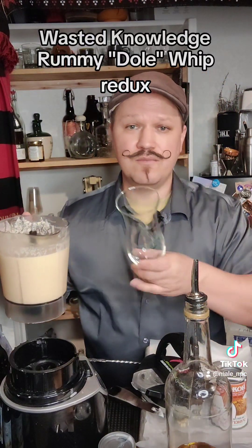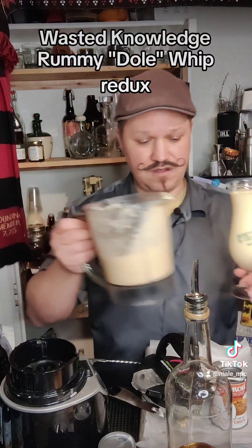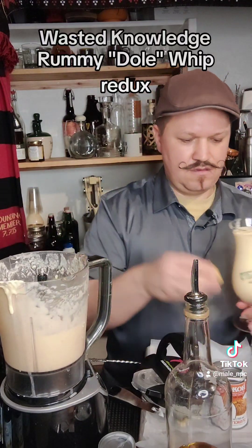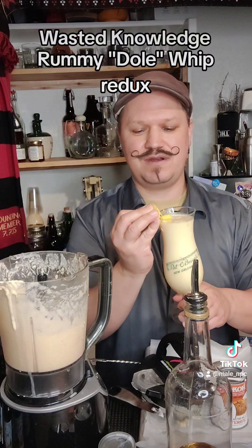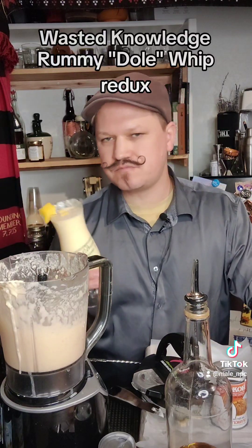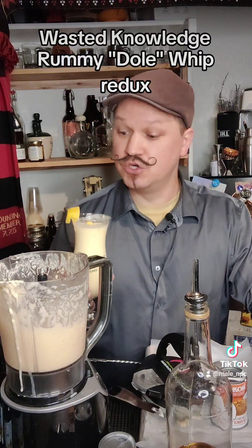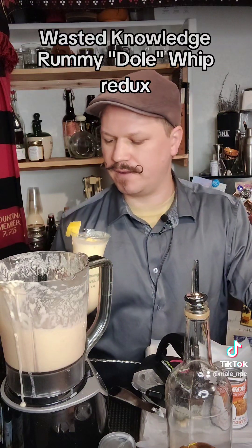I have my Pat O'Brien's Hurricane Glass. There we go — Dole Whip. And a little pineapple slice in there as garnish. So, one thing about blenders: adding ice doesn't always work super well because the chunks get tossed around, as you can hear or see in the recording.